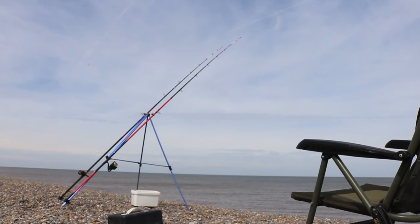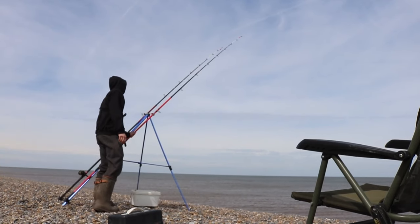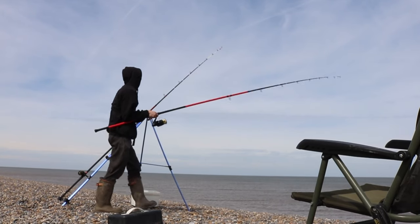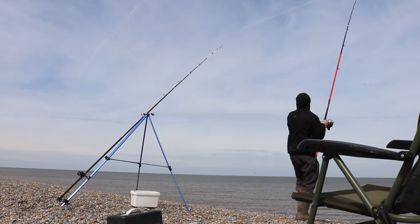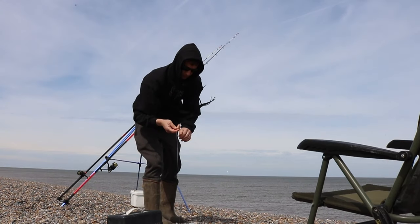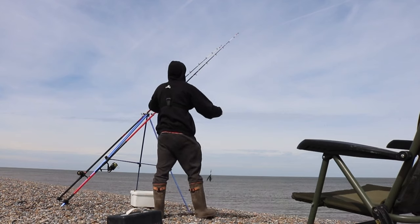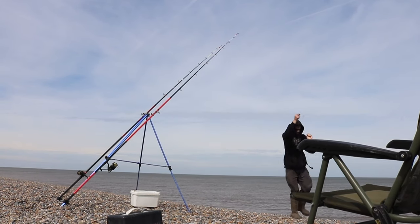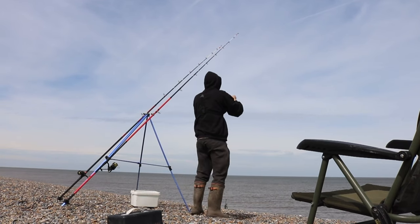I'm gonna give the right rod a check - probably been about half an hour I'd say. I'm gonna change the rig as well. It did have a few bangs when I first put it out. What I've got here is a one down clip just clipped onto the weight.